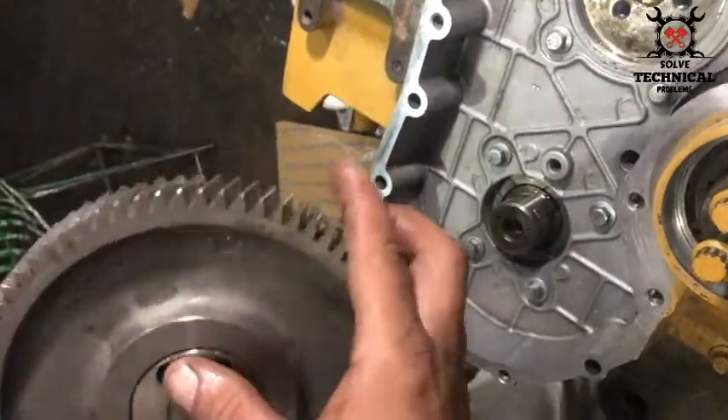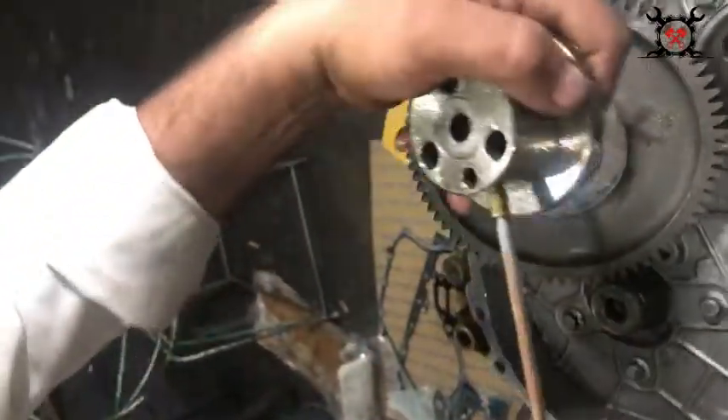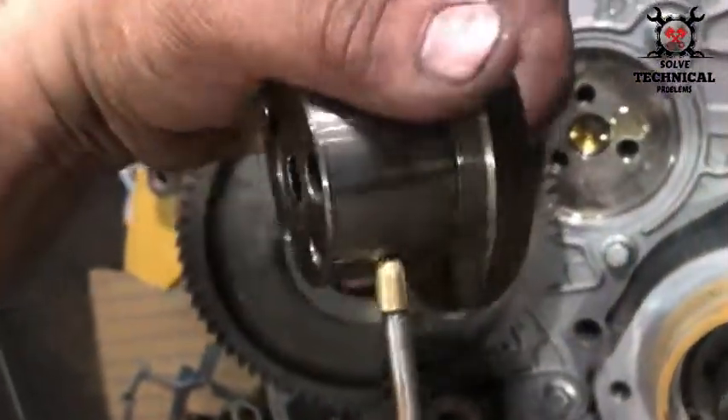We are going to lubricate the hub and clean it with fresh oil to remove dust or rust, and make sure that the oil line is clear.